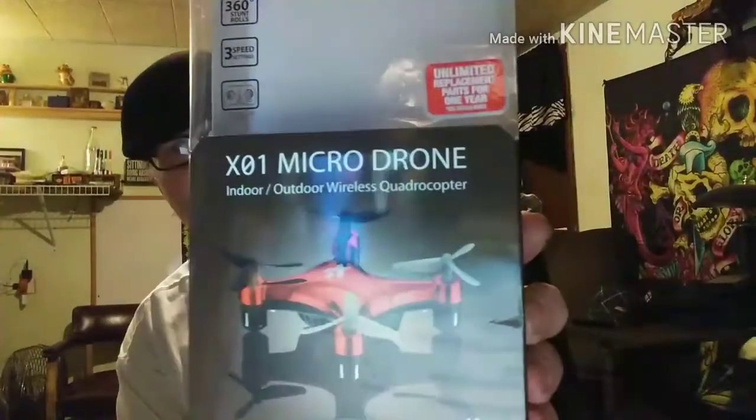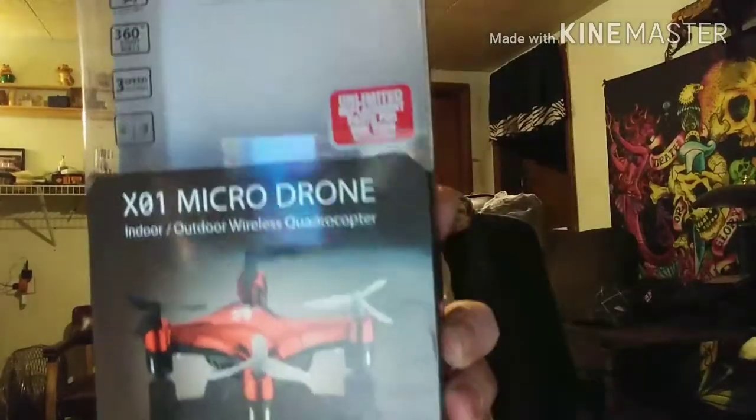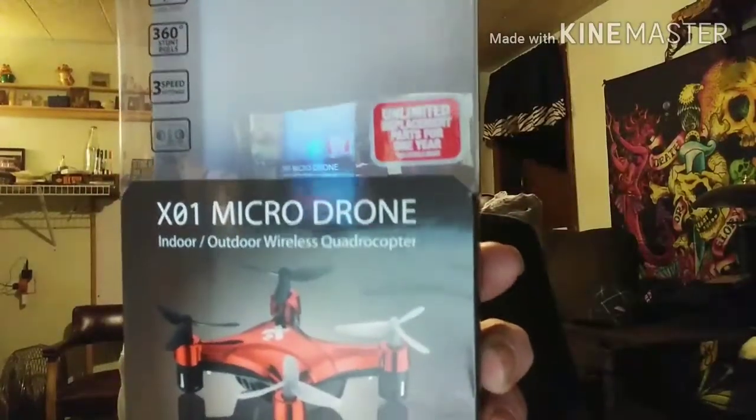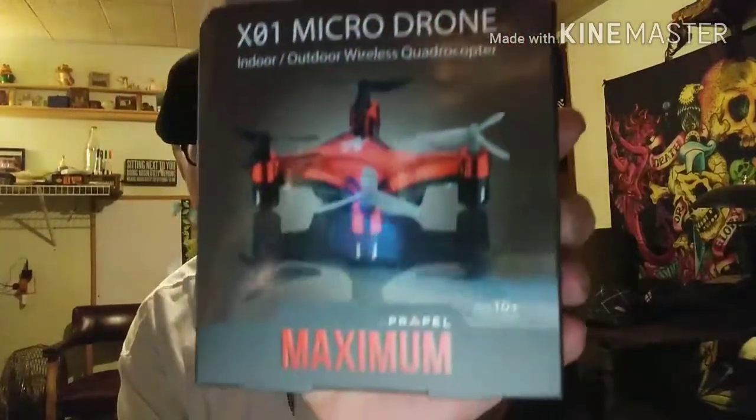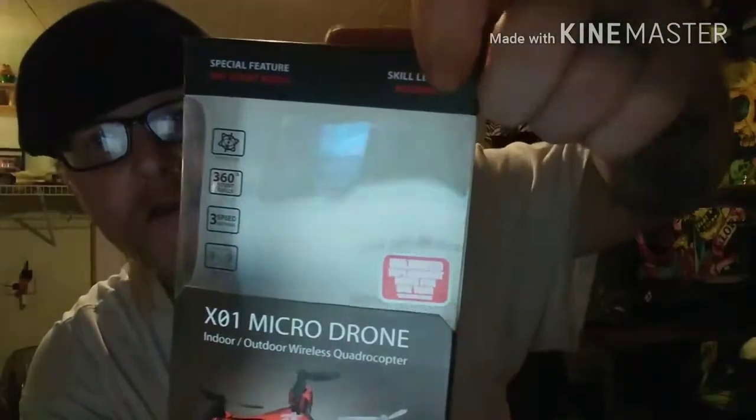Every father sometimes doubts themselves, but so far so good. Anyway, I picked this thing up — it's the Propel Maximum XO-1 micro drone. The skill level on the box says beginners, which is perfect.